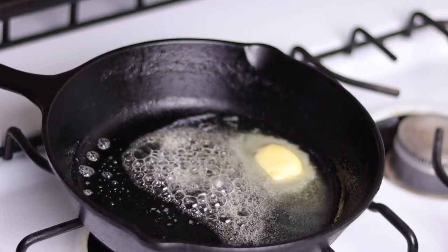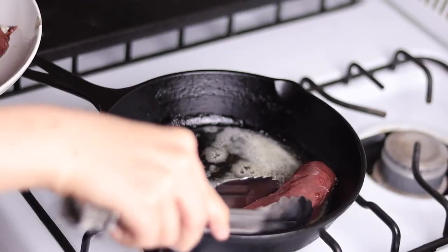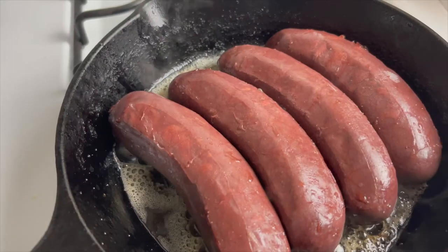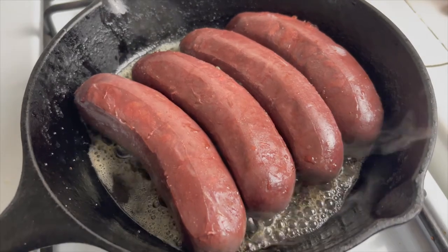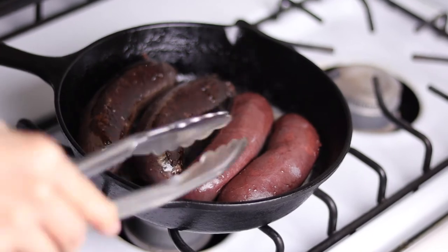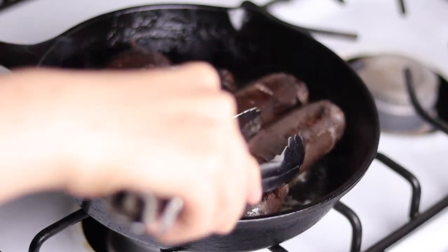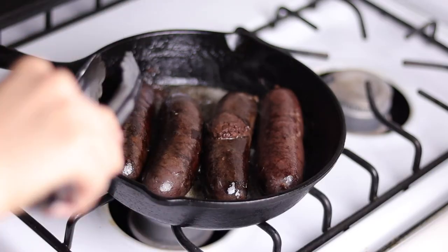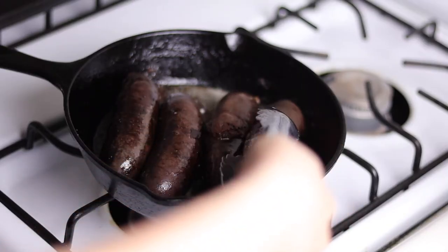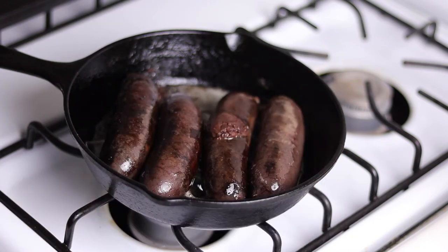In a cast iron skillet on medium-high heat, I melted about two tablespoons of butter, then added the blood sausages when the butter was foamy. The sausages were a purplish-pink — almost a brick color with a dark brown-purple tone. After searing them for about four minutes, I flipped them over and they had turned completely black — hence the name Noir. It's honestly kind of cool how they changed color completely. I also noticed one of the sausages burst open due to the high heat — probably should have poked a few holes to let the steam escape.